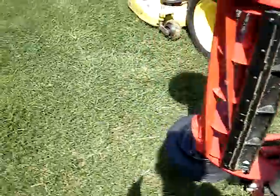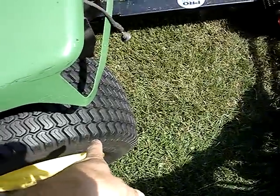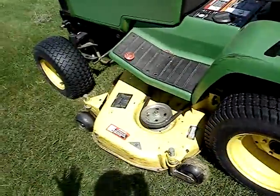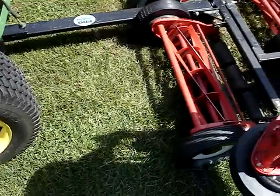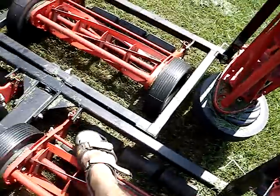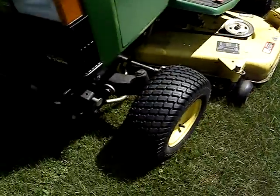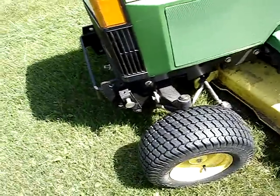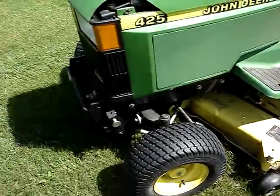The only downfall is the reels directly behind your wheels don't cut the grass that great, because the tires lay the grass over. So within the next couple weeks I'm going to build my own frame piece, attach it to the front of the tractor, and put those two reels that follow in the front. It shouldn't take a whole lot to do — probably cost me maybe $50 to $60 for the metal. That way I get an even cut, no matter what.